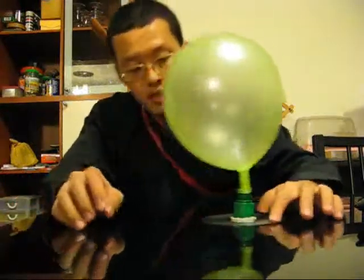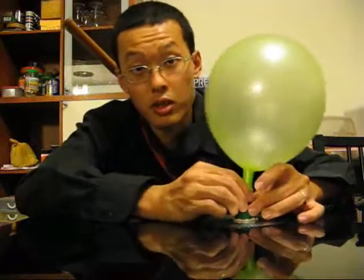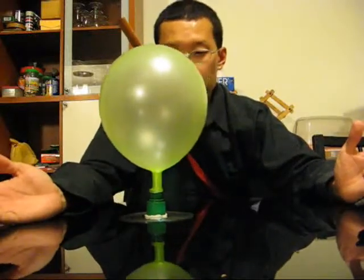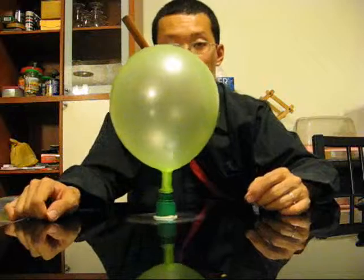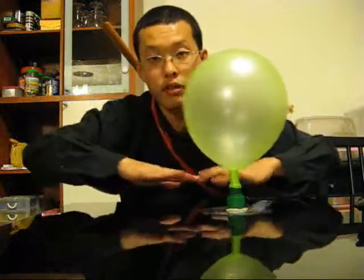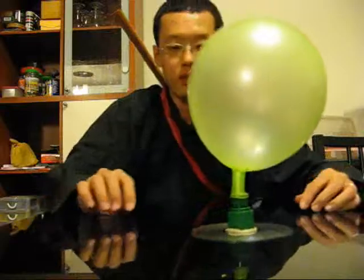That's it then. With the valve still closed, the CD is quite stuck to the table and doesn't move around that easily. All you need to do is open the valve a little bit — air starts coming out and the balloon is shrinking. The air from the balloon comes out through the hole and forms a cushion underneath the CD. That allows the CD to really just glide along the surface. You want a smooth surface so that the air can flow out smoothly and form a layer.